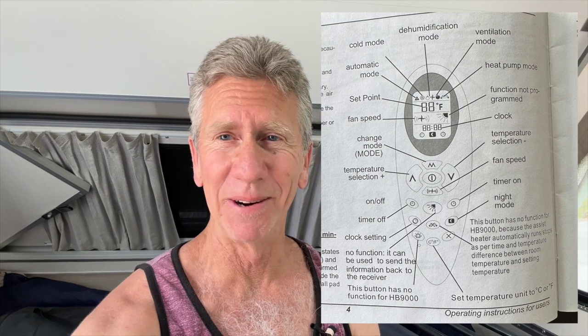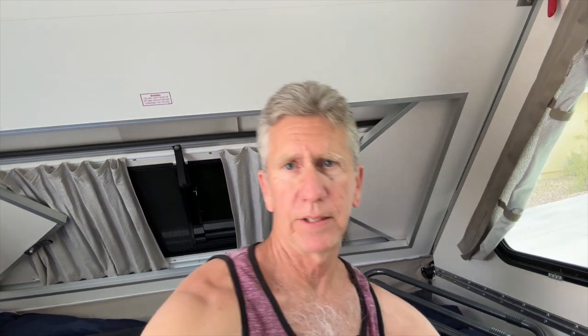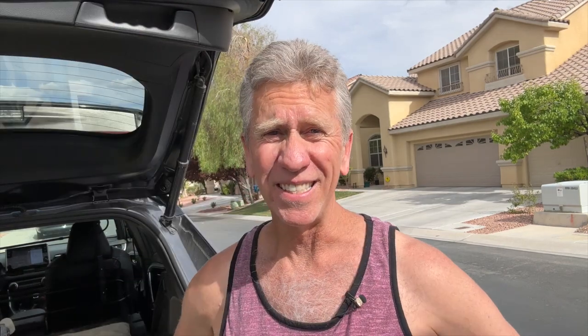One thing I really dislike about the Command AC is the remote control — it's just so confusing with all the buttons, humidity control, fan controls. Anyway, I'm going to turn on the power and switch it to AC mode, get it all the way down as low as it can go. I just heard the compressor turn on. The compressor's running and it's blowing really cold air, pulling about 7 amps — 6.95. Our baseline was around 0.4, so it's very, very efficient.